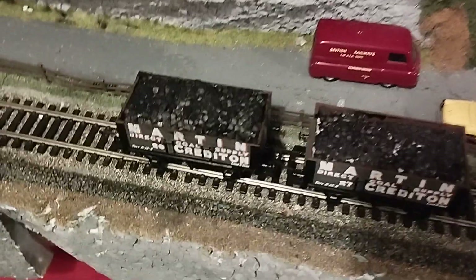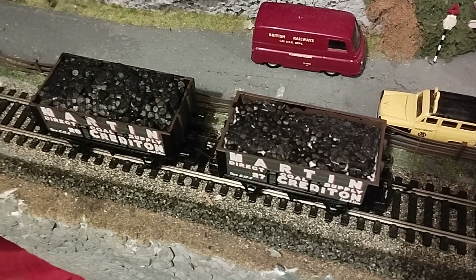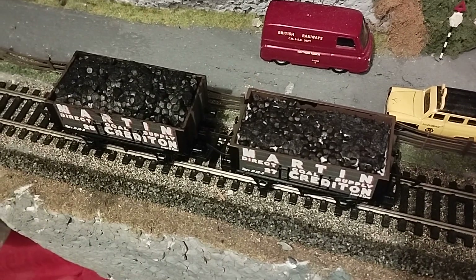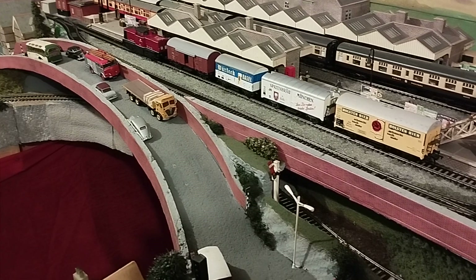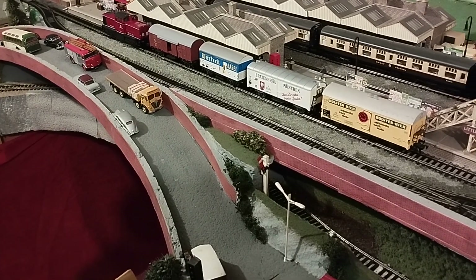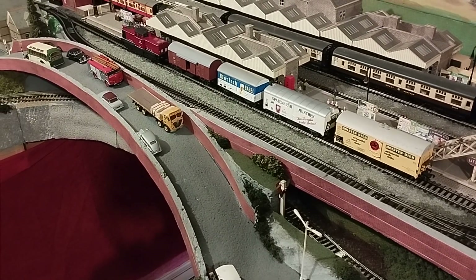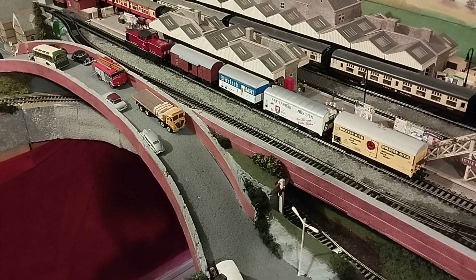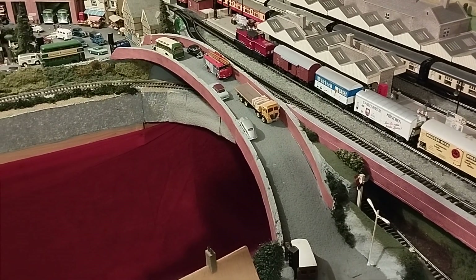Here are two brand new wagons I bought — I actually bought something new. Without further ado, let's go around so I can show you the other side. Here we have Fleischmann beer wagons. And I needed a beer after repairing the towing locomotive, the V100. That was an absolute headache to get sorted out.